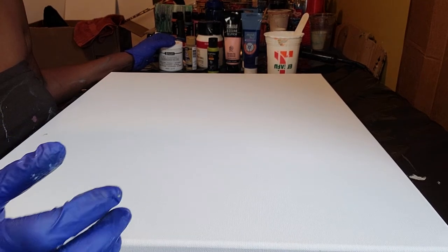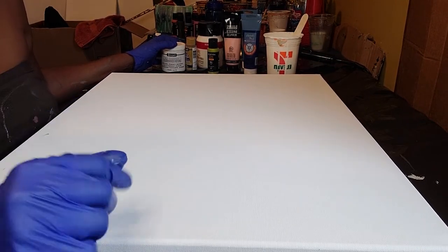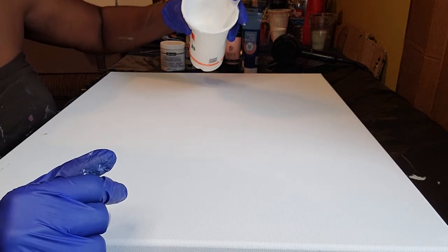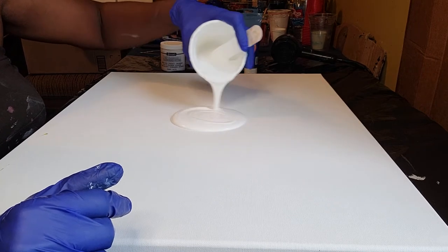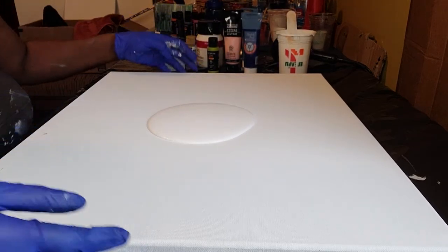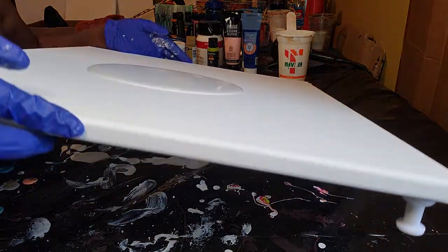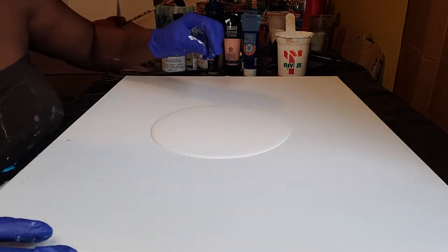There was some Artist Loft White and Flo-Trol — about this much already in the cup — so I just added it to it. We're going to make our puddle right here in the middle, and that's just going to give the paint that we pour something to hold on to. Got my handy dandy tweezers here.